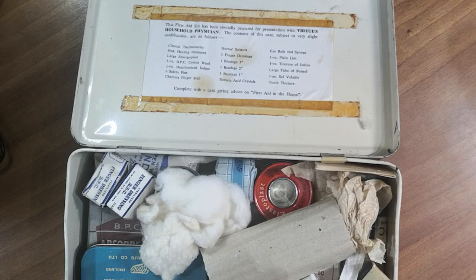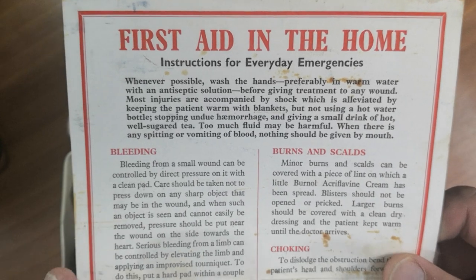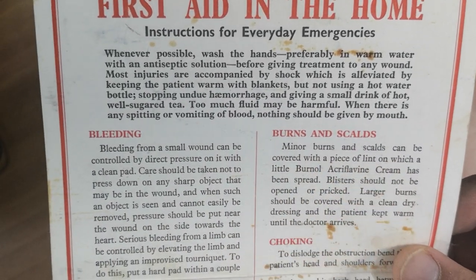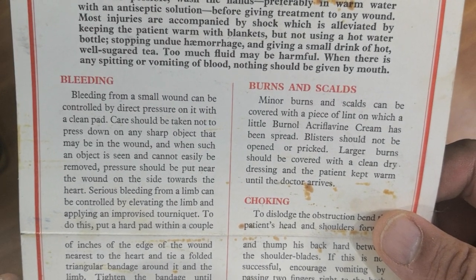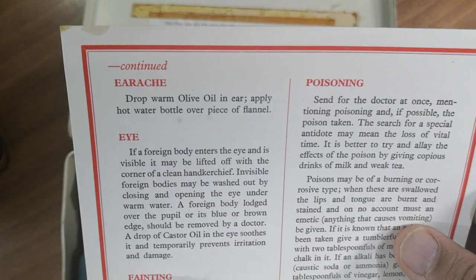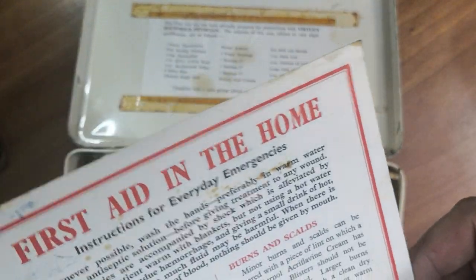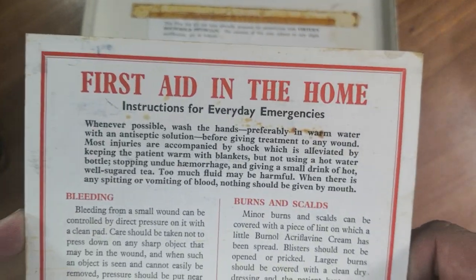Here is the booklet: 'First Aid in the Home — Instructions for Everyday Emergencies.' It gives instructions for bleeding, burns and cold, choking, cuts, wounds and abrasions, insect bites and stings, animal bites, earache, eye injuries, fainting, fits, fracture, poisoning and toothache. It covers a lot of different things you could need it for in the home.